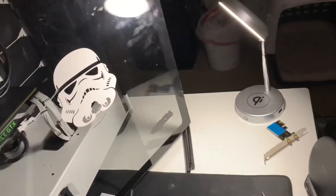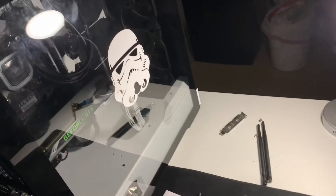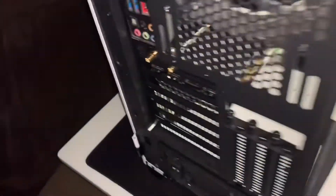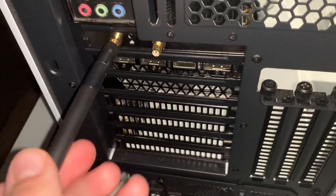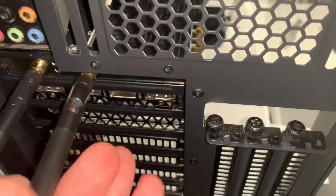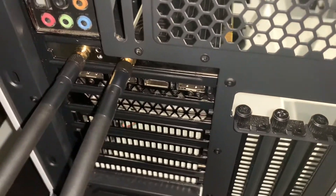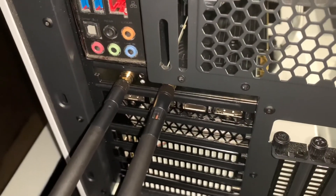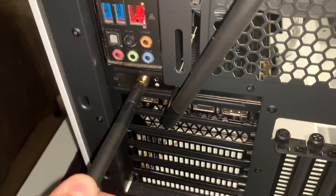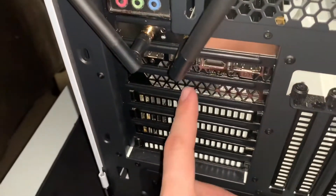The final step is to close this glass panel. Then we install the antennas on the back here, and position them so they go up and out so you can still get cables into your graphics card and motherboard.